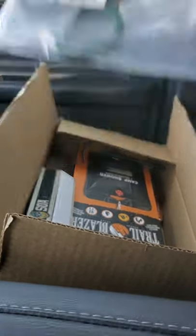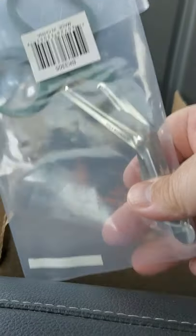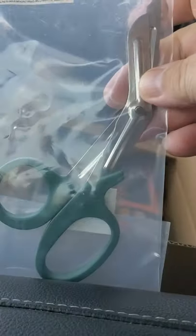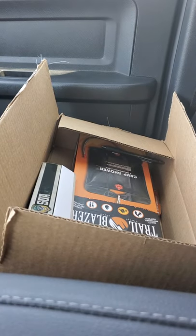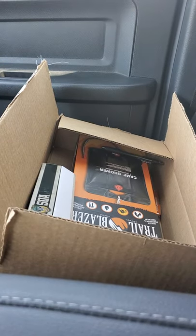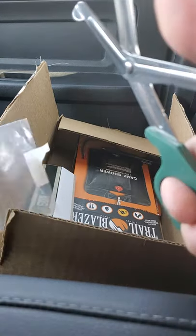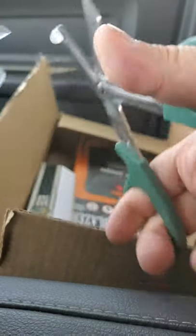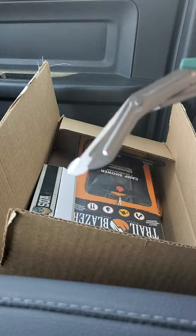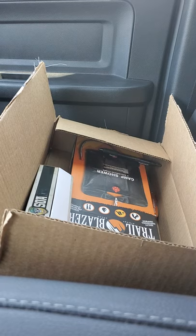We got a pair of trauma shears here and these are actually pretty decent. I've had these before and they should have no problem cutting anything you needed to cut. Sharp, durable. I'm putting them in the like pile, even though I've gotten several of those.